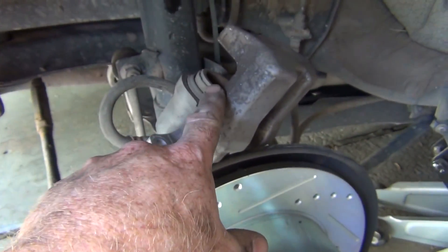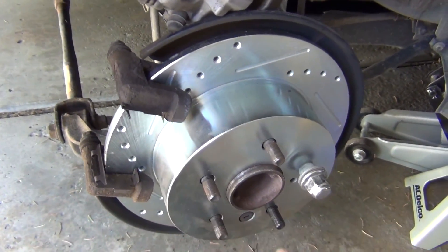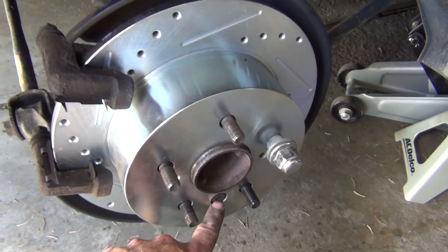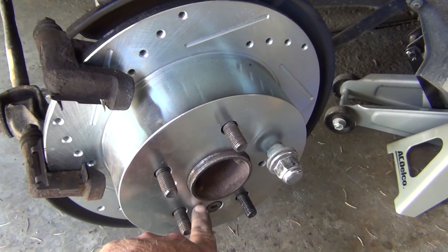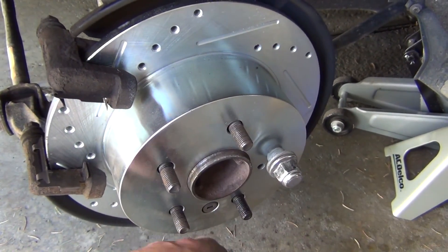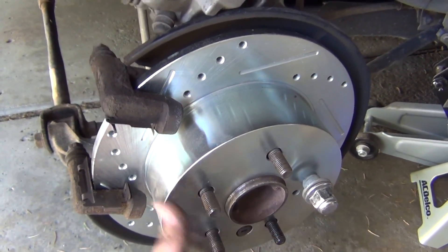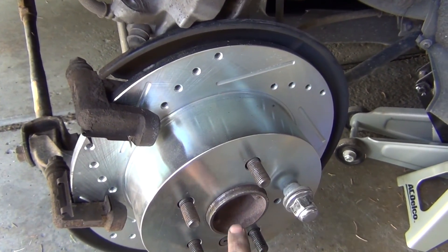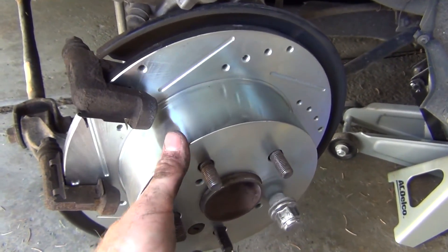We'll squeeze the piston back in and then put the pads in and everything. For the parking brake, there's a rubber plug — you transfer this over and that's your access port to the inside, to your star adjustment for your parking brake. The easiest way was to adjust it by hand — just spin it around with this off and test fit. Got it fairly snug, then put a screwdriver in and just click it down and it should spin pretty freely because you don't want it to drag.